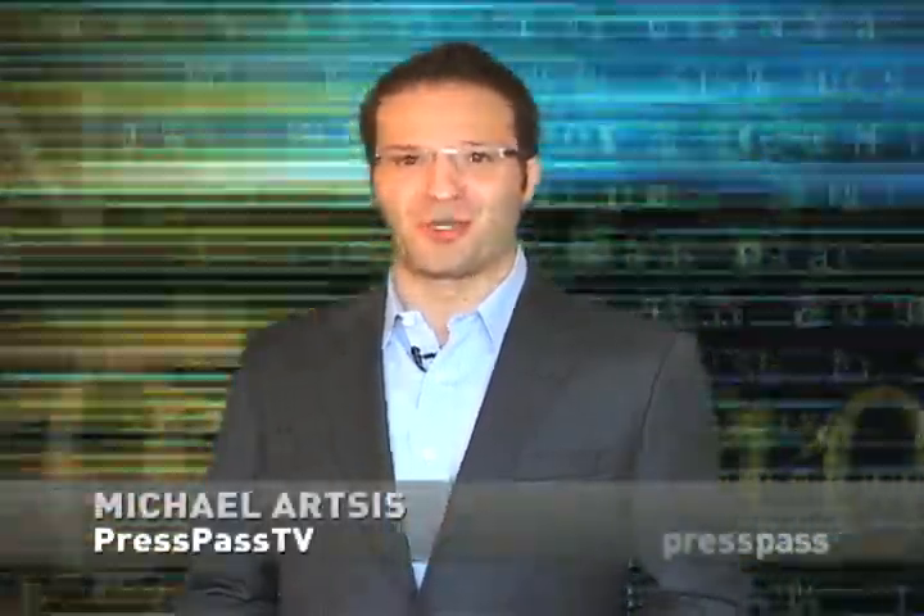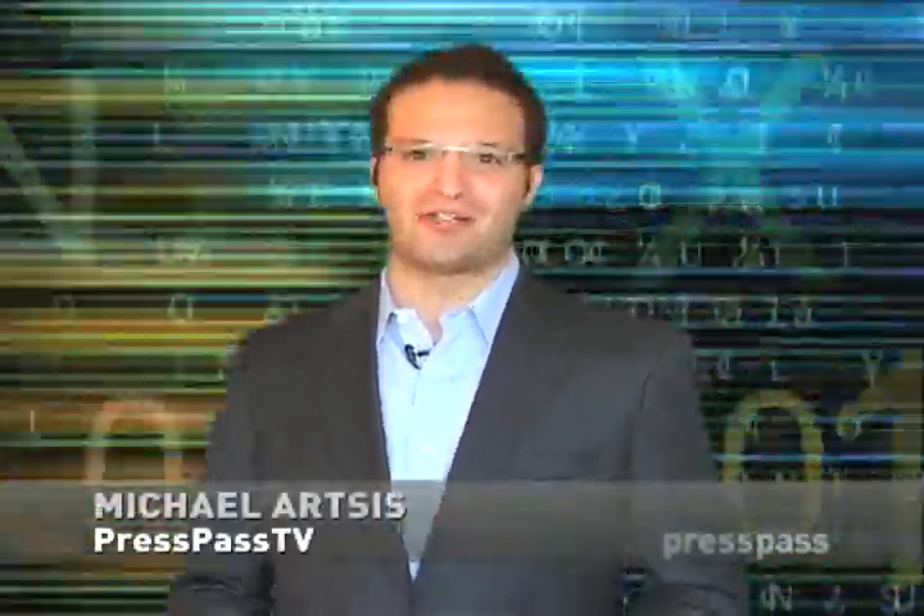Hey, welcome to Press Pass TV. Thanks for joining us. I'm Michael Artsis, and this is Tech Talk.